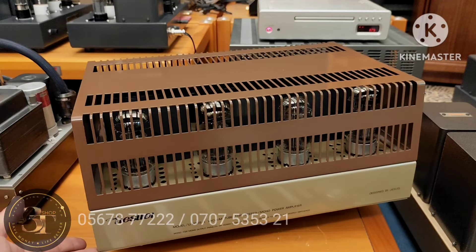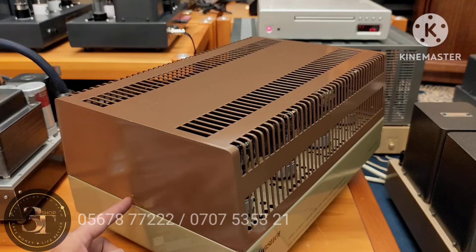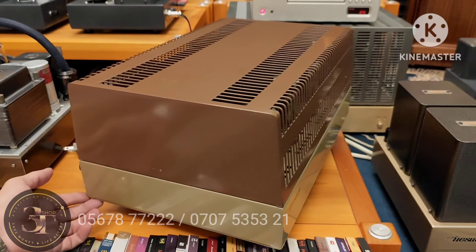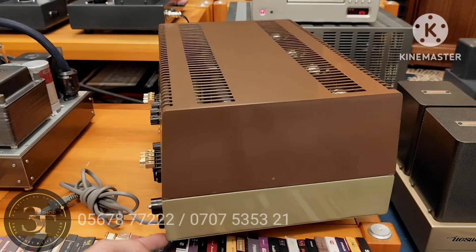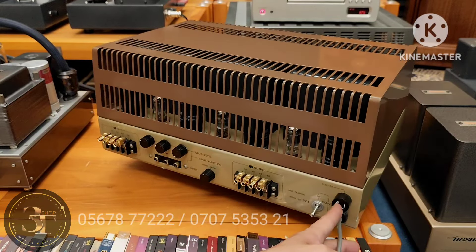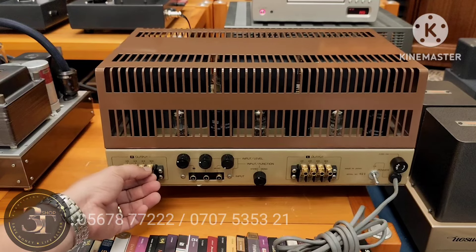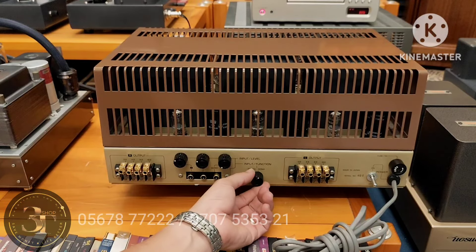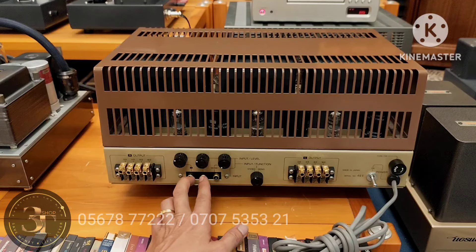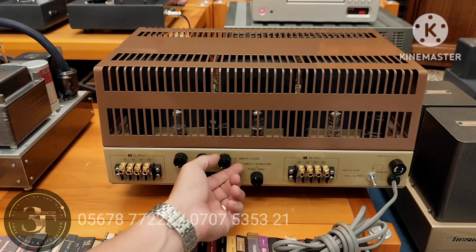Em mời cả nhà cùng nhìn ngoại hình. Nước sơn dính hết luôn, có vết chày nhưng không đáng kể. Đây là nút công tắc, đây là cầu trì. Khi mua máy em luôn tặng kèm những cái giắc cắm cho cả nhà dễ dàng cắm rút. Đây là chế độ stereo và mono. Đây là đường input của cổng mono, đây là đường R-L của chế độ stereo. Đây là volume điều khiển 2 loa R và L, và đây là volume điều khiển mono.